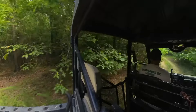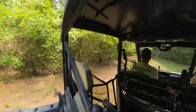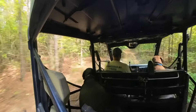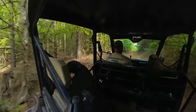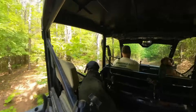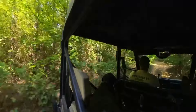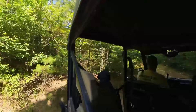Branches. All right, this is the straight leg we didn't take the other day — we went right — and so far nobody's been down this way. We're going to check it out. Definitely flatter, a lot more sandy soil. Oh, there's another offshoot right there. I wonder how deep this is.